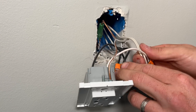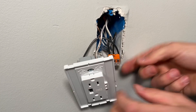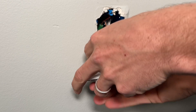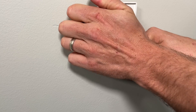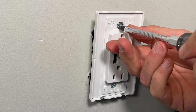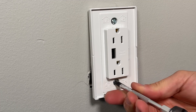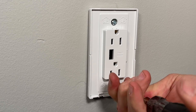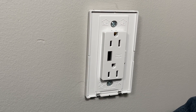Now everything's wired up and we need to get it back in the box. I'll stick the neutrals with the WAGO facing up, the hots with the WAGO facing down, and press those in. Then I'll fold the wires so when I push the receptacle back in, the wires fold rather than press out on the receptacle. Now we'll just tighten it up. It's always important to line things up when getting your receptacle back in the box, but it's especially important here because you have a larger face plate hanging off to the side.